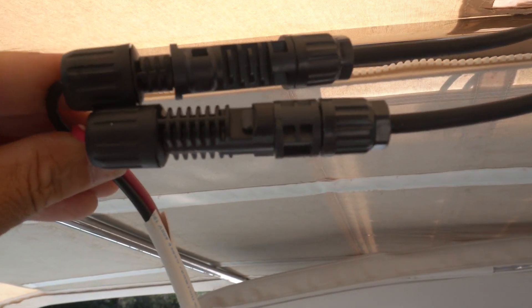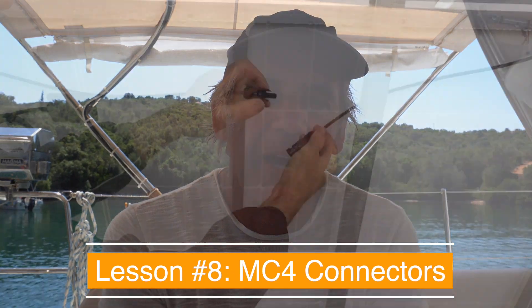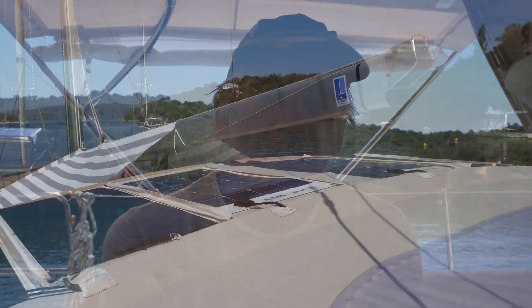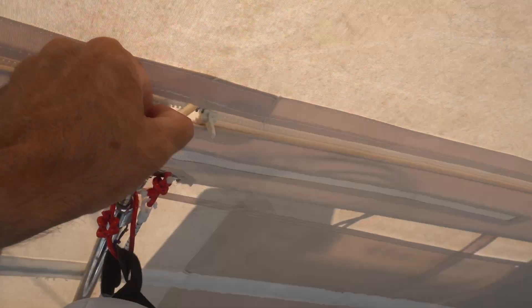I also ran some new wiring and upgraded connections on the panels, adding MC4 connectors — the pretty standard solar panel connectors used widely in residential installations. They are waterproof and great connectors, so I replaced any non-MC4 connectors with them, and all the new panels came with MC4 connectors. In our case we were able to tuck the wires in the sleeve where the bow connects to the Bimini, but even if they're exposed they are waterproof so you shouldn't have to worry.